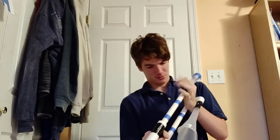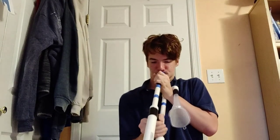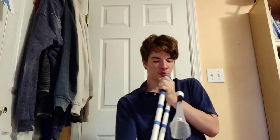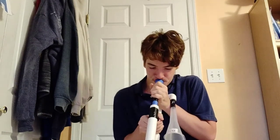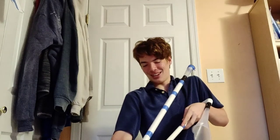Come on, it doesn't like going back up. Where do I go, which one? That's wrong. It fell out. Hang on. No closure.